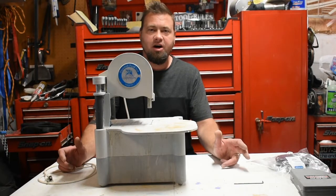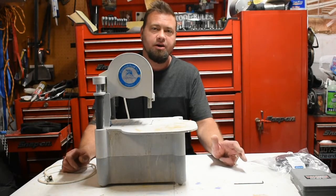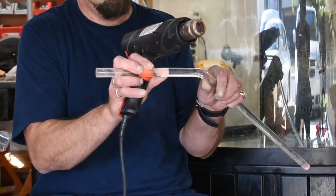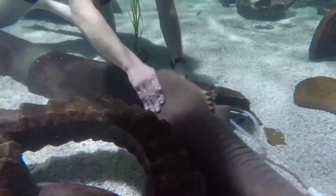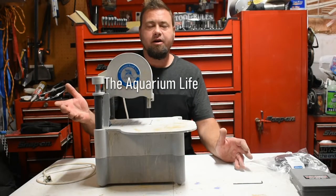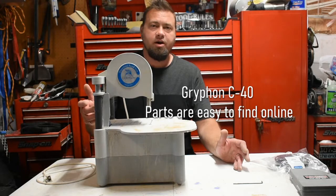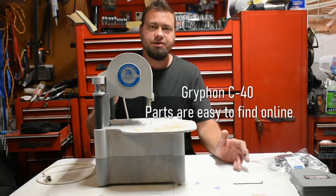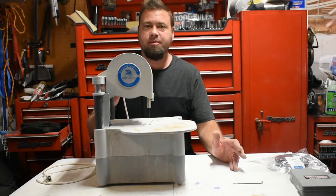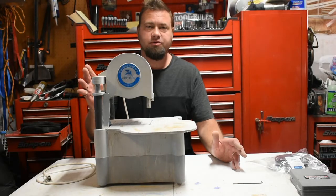Hey, this is Bruce with The Aquarium Life and today I'm going to show you how to repair a C40 Griffin bandsaw. These are great bandsaws for cutting corals. There are also a lot of other uses for a diamond bandsaw, but obviously in this hobby we're talking about cutting some frags with it.